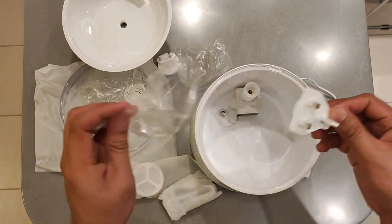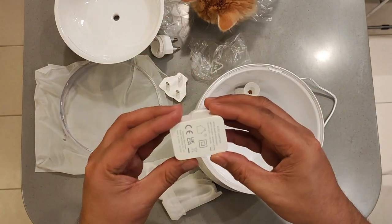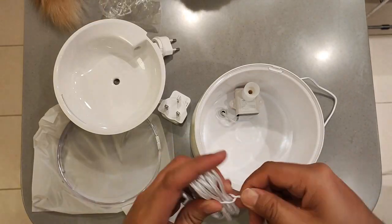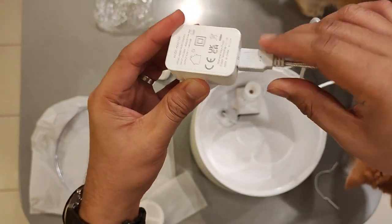Hey, pet lovers, I'm thrilled to introduce the Eufy Petcare Water Fountain. As you can see, the packaging is sleek and appealing, showcasing the key features and benefits of this product.